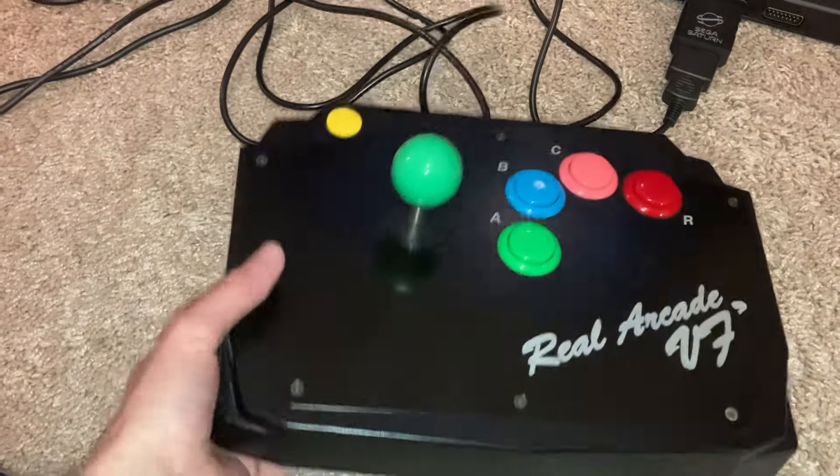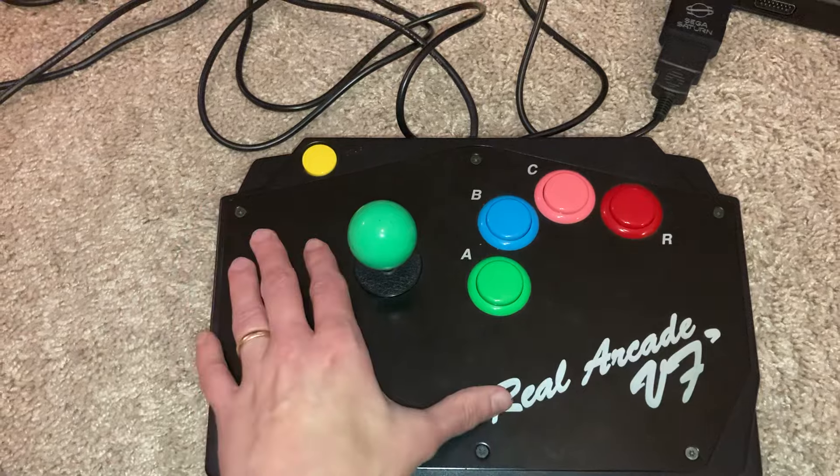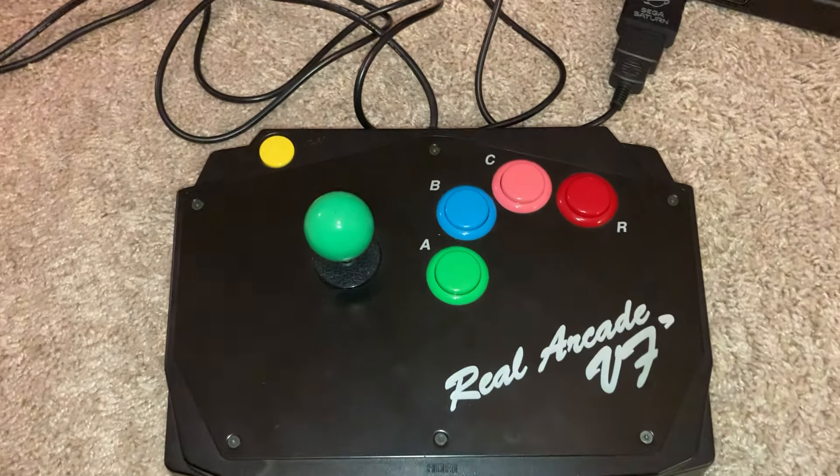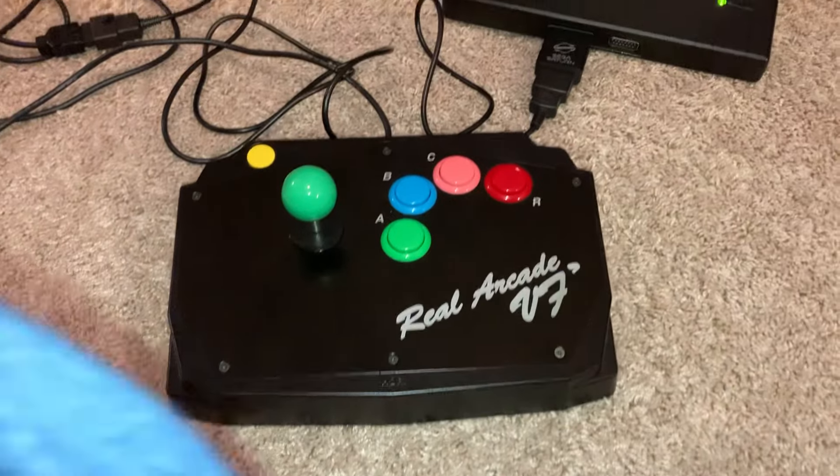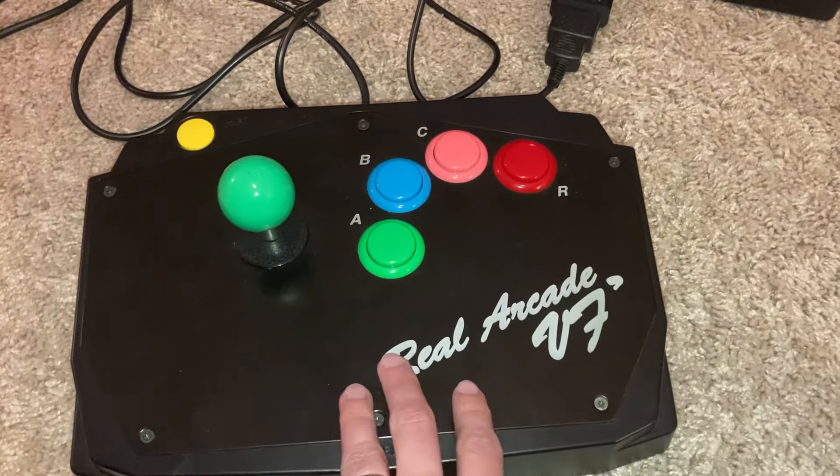It's got the heavy metal plate here. It's got a really good heft to it. You've got a lot of room for your hands on it. I like the positioning of the buttons.